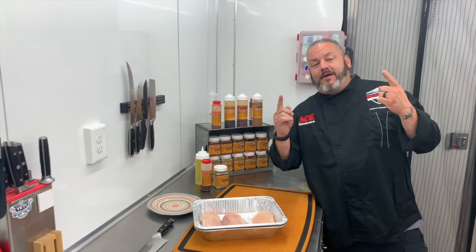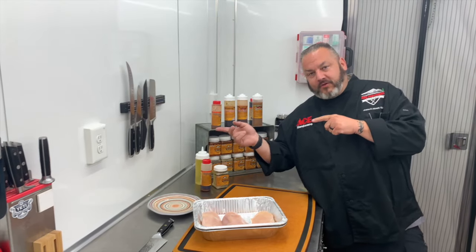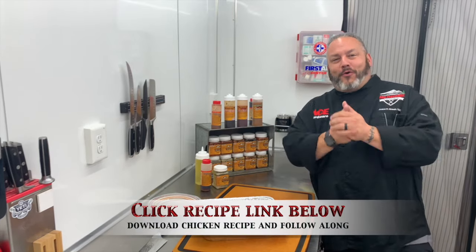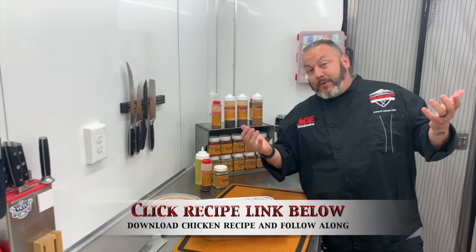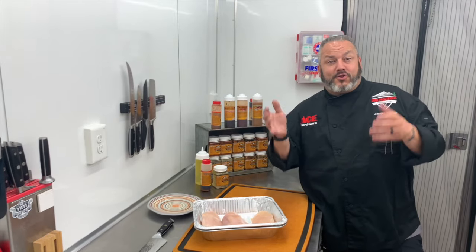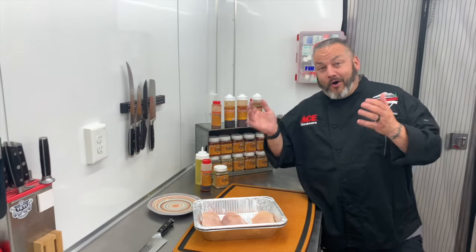We're inside the trailer because, as luck would have it, outside the trailer — rain, right? We drove to a beautiful location to shoot a gorgeous video, and we're stuck with a little bit of rain. But that's all right. Thankfully, we have this beauty to cook in today.